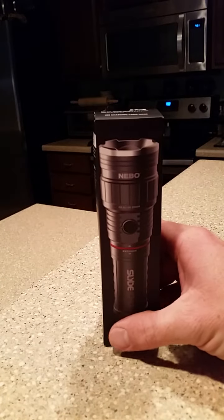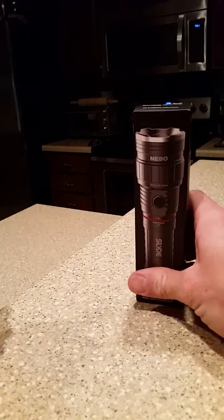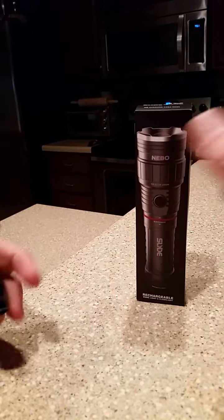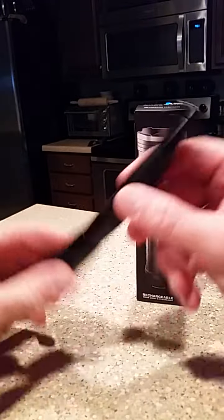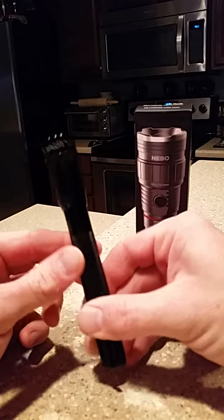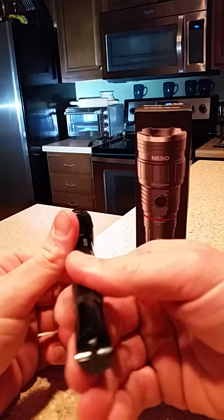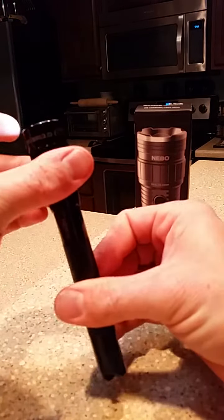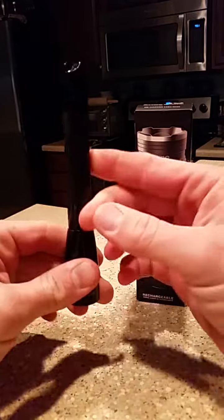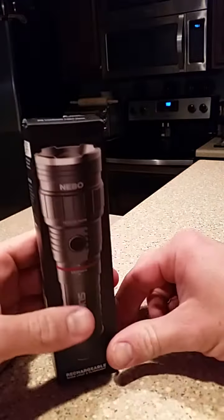I'm using this as my go-to at work. I use flashlights probably most of the day — pretty much all day. Right now I'm using the Maglite LED Pro, which has been a very good light other than the battery life, which I complain about a lot because I use it so much. But other than that it works good. I'm hoping this will be my next go-to.